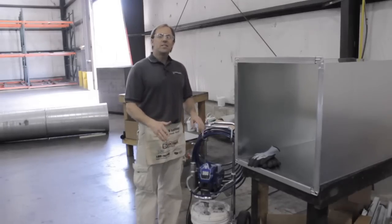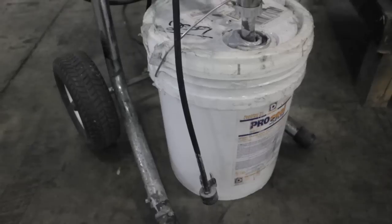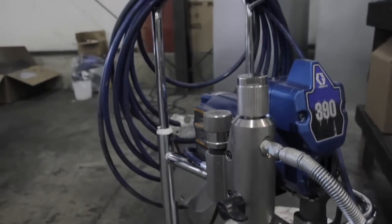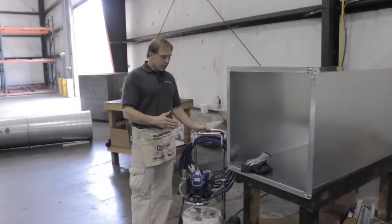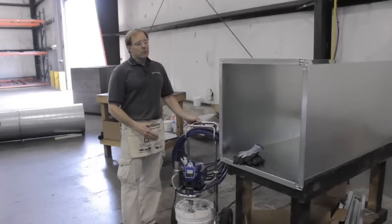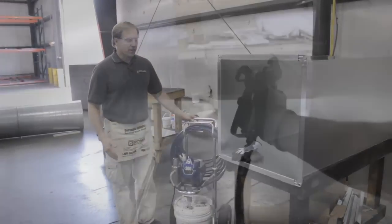As always, you must follow the paint sprayer manufacturer's recommendations for using this equipment. That was an overview of ProSeal Spray and the equipment. Now we're going to go into a demonstration of this product.